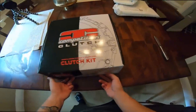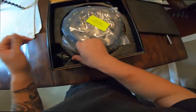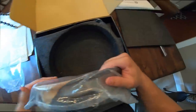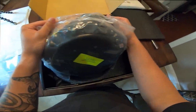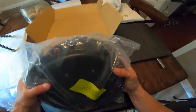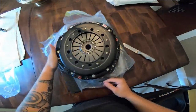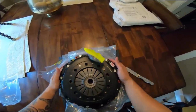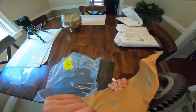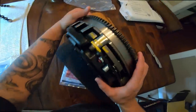Alright, cue the drumroll — let's take a look at it! Oh my gosh, holy crap. Okay, so it looks like the clutch and flywheel are already bolted together — I think that's actually the case. This thing is still heavy. What a beefy looking clutch! Oh, the smell, the aroma — yeah, it kind of smells, but hey, it's all good.